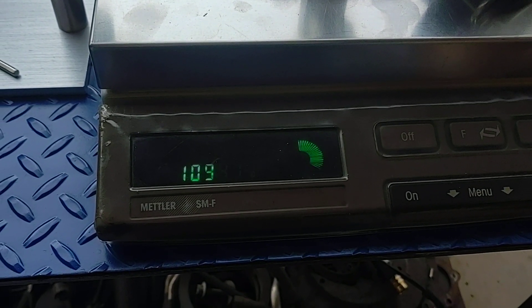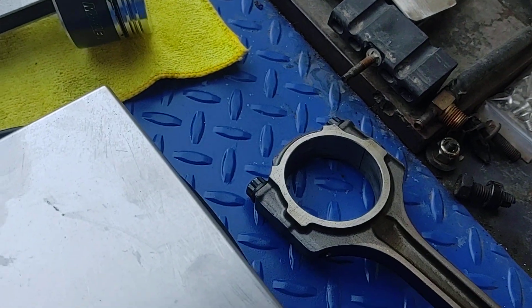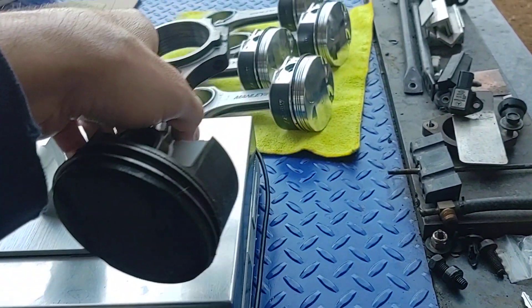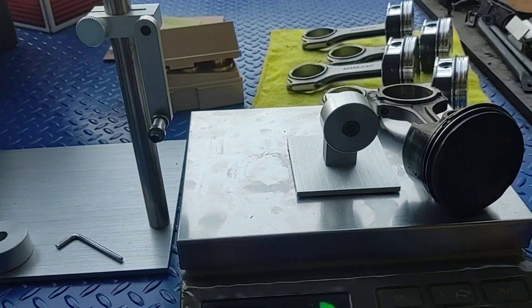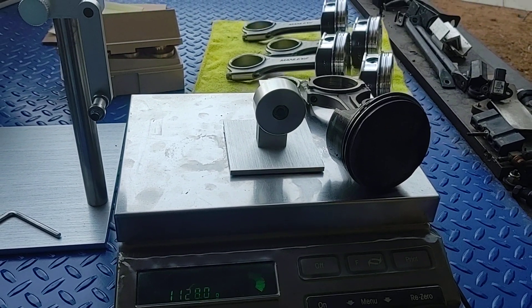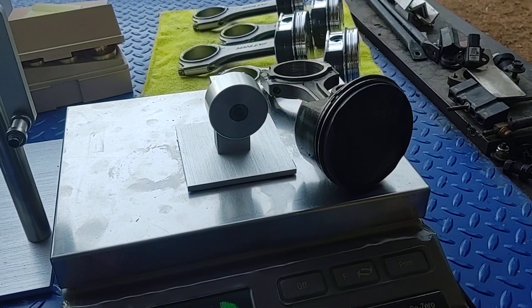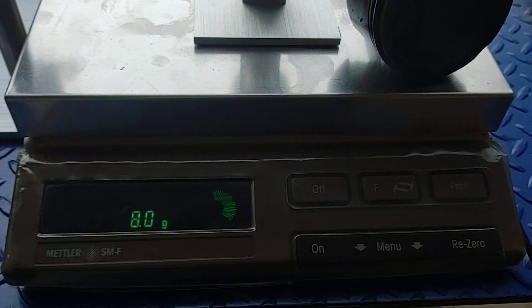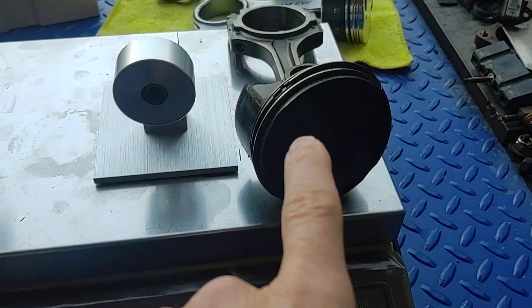Number four comes in at 1094.1 — so we're within a tenth of a gram. I'm not going to cry about that. To me, that's perfect. If you're doing this yourself, I'd suggest you do the same. A machinist doing this every day might be okay with within half a gram, but if you're doing it for yourself, take the extra time and get it done properly.